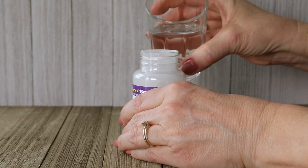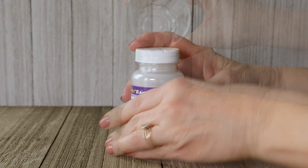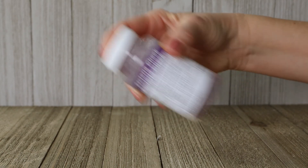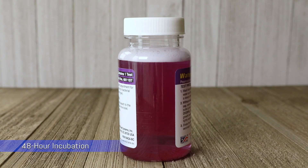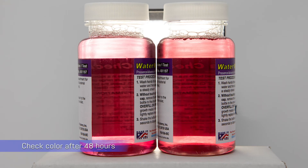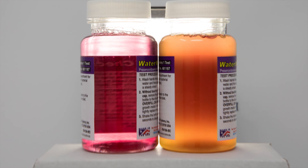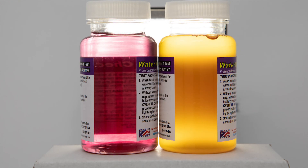Test for bacteria by filling the jar to the shoulder with water. Cap and shake for 20 seconds. Place the jar in a room with a minimum temperature of 70 degrees. If the color remains purple, the test is negative. If the color turns yellow, bacteria is in the water. Discard the jar after 48 hours.